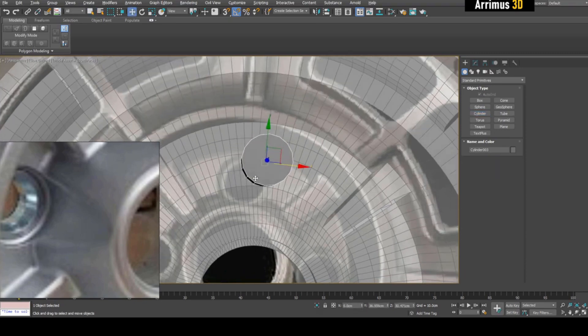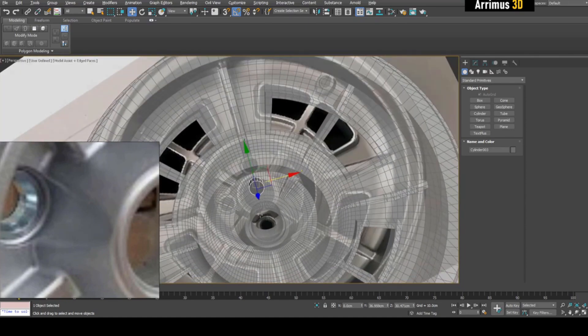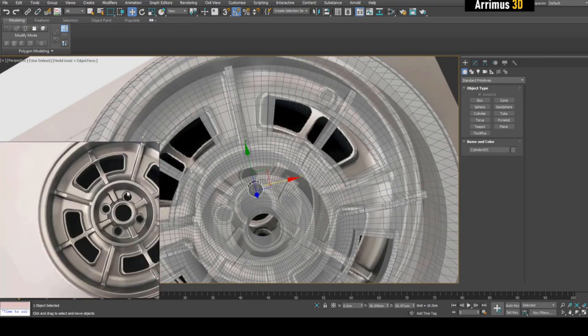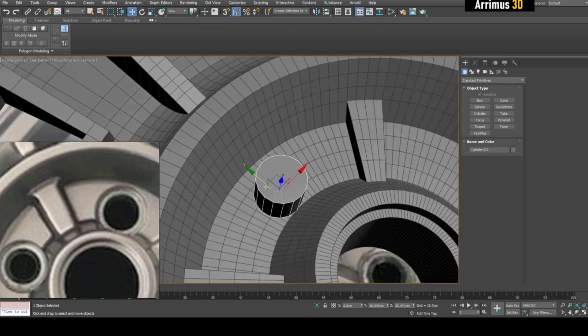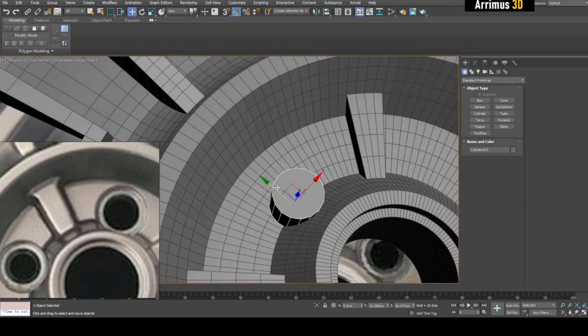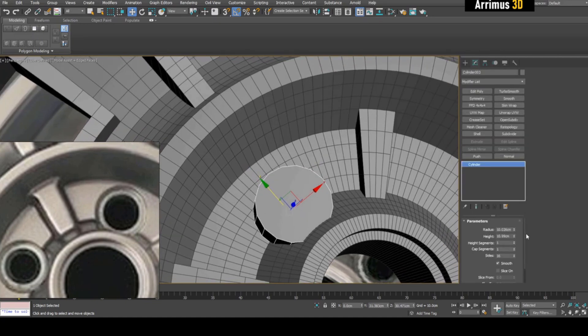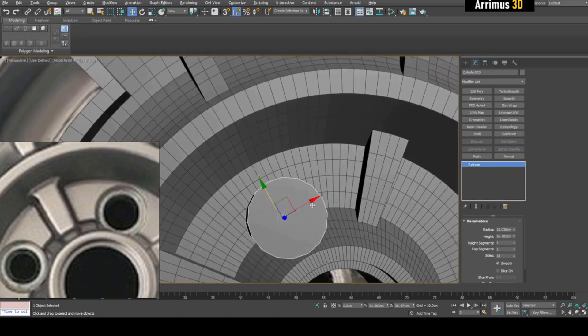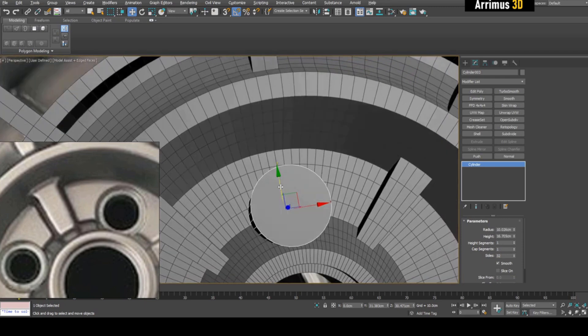Looks like it needs to be about... let's make it 32 sides to match up better.